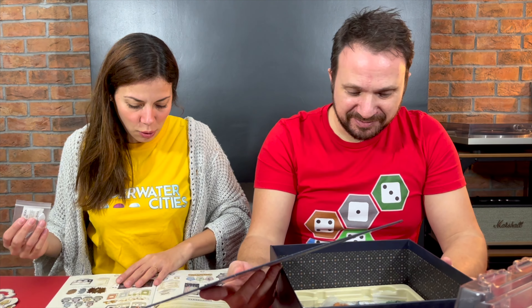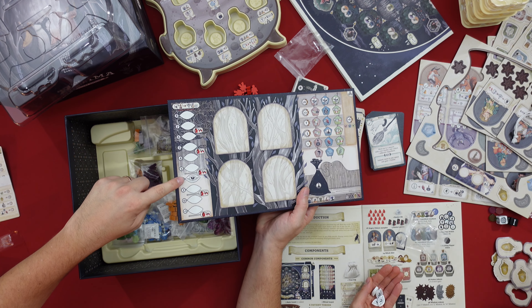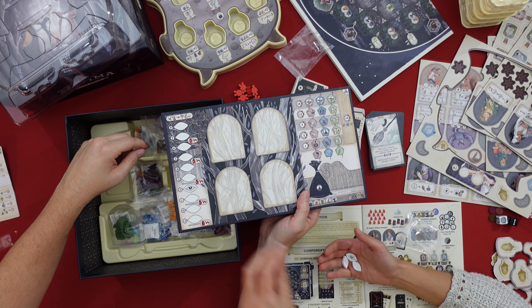What are these? Let me tell you exactly what they are. This is the suspicion token — you don't want to be suspicious in this game, not too suspicious. You place it here on your player board to track your suspicion.